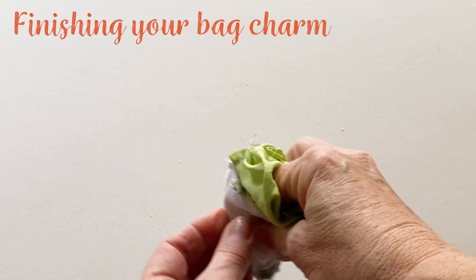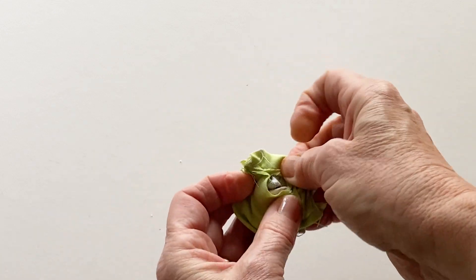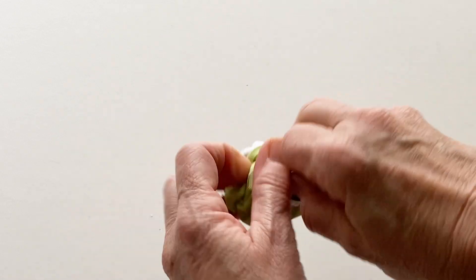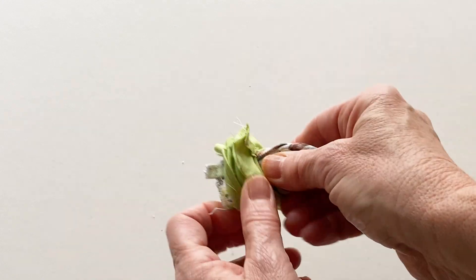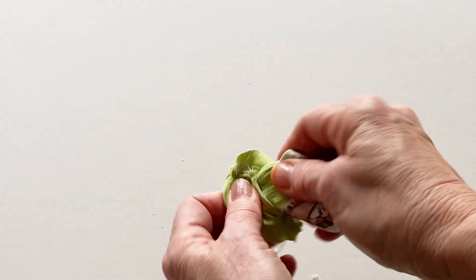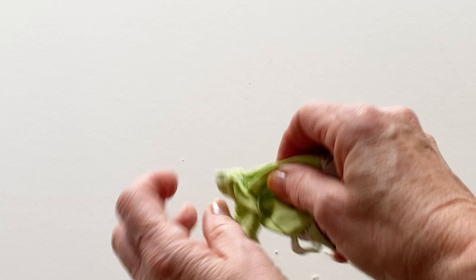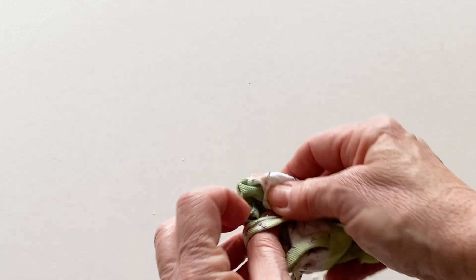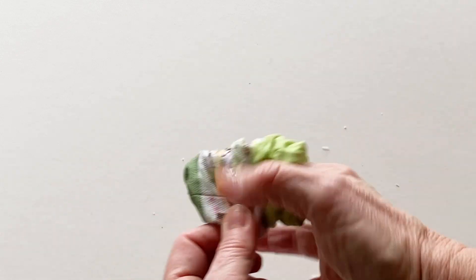Turn the bag charm right sides out through the turning gap that you left unstitched in the lining earlier. This is a little fiddly as the gap is small and you've got several layers to get through, but if you take it slowly and ease the fabrics out gradually through the gap, then you will turn it out and it will look nice and neat. Once it's all turned right sides out, push your fingers inside and push out the corners so that they lie flat.